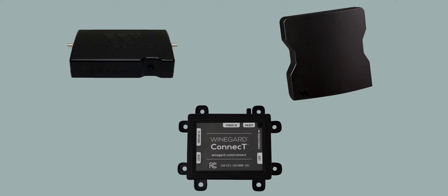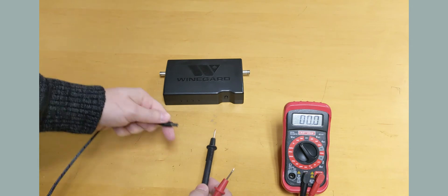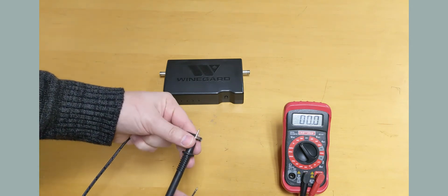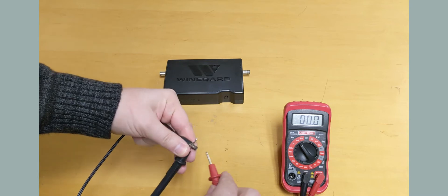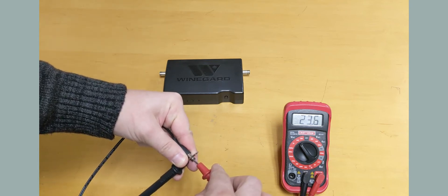To check voltage on a carry out power inserter power cord, first generation connect IDU power cord, or extreme wifi extender power cord, set your meter to the next number above 24. Disconnect the power cord. Take your black probe and hold it to the outside metal casing on the end of the power cord. Insert the red probe into the hole on the end of the power cord. You should have an approximate reading of 24.